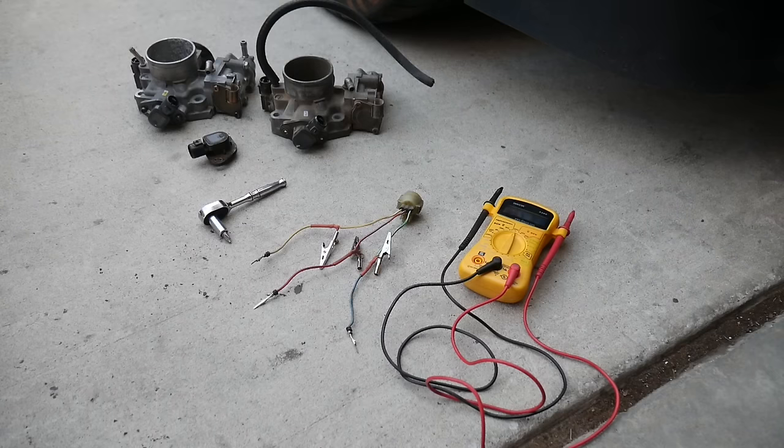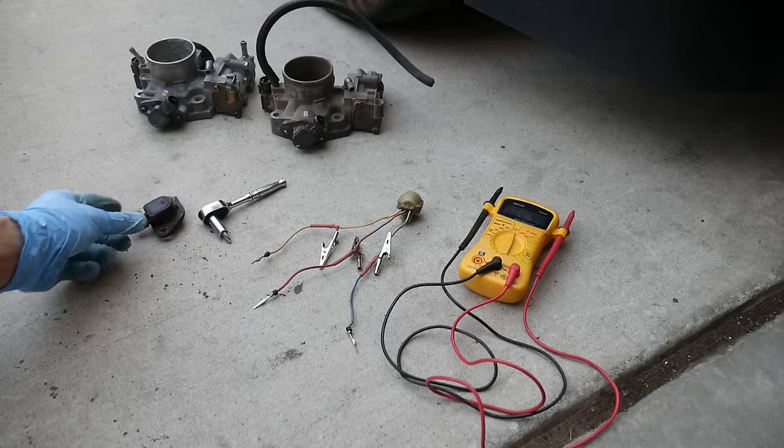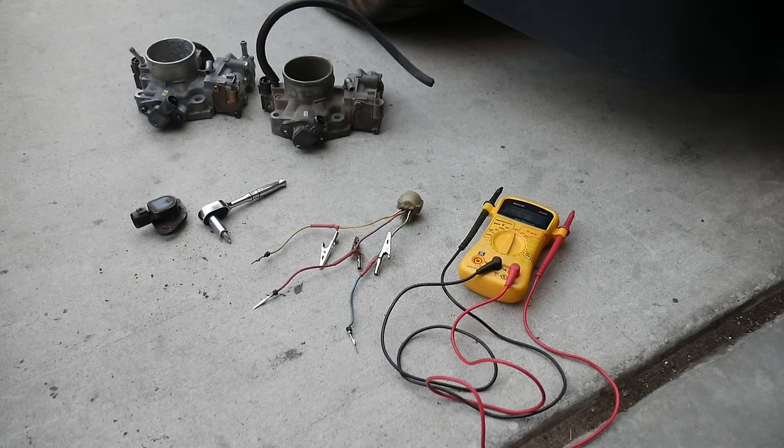Hey guys, today I'm going to show you how to adjust the throttle position sensor. This is going to work for any multipoint B or D series engines.